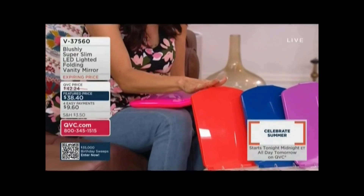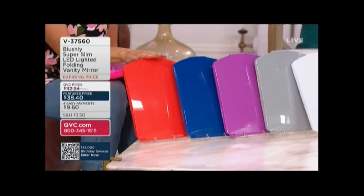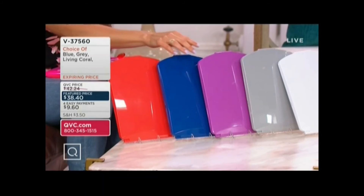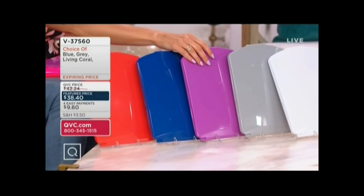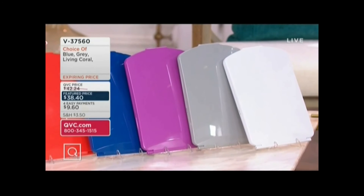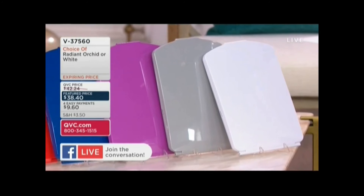We have it available in Living Coral — only 200 left, that's all we have. 100 in the blue. Here's that gorgeous orchid — orchid has about 300 remaining, a small fraction of what we started with. Only 300 in the gray, and if you want white, a few more.